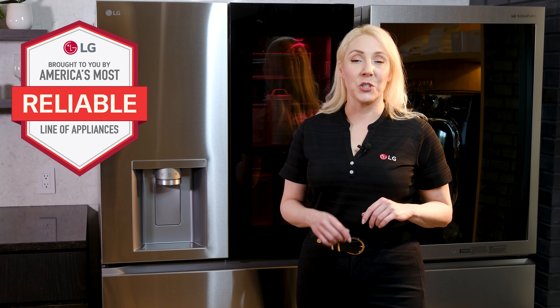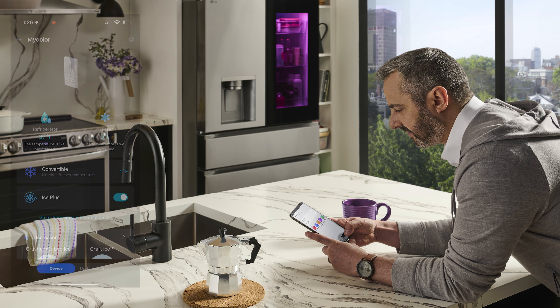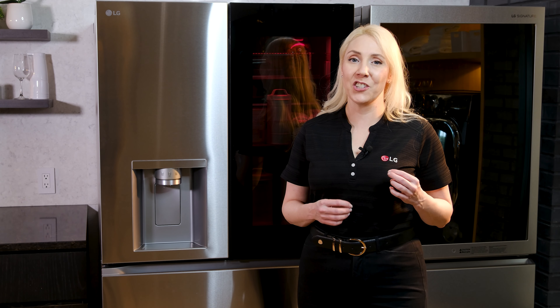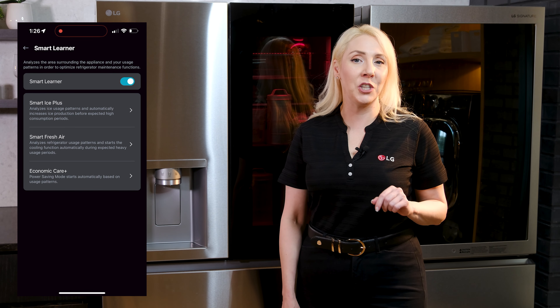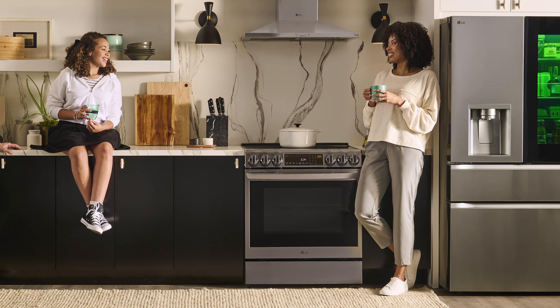Let's talk reliability. LG offers America's most reliable full line of appliances, and it's thanks to ThinQ that you'll get the ultimate peace of mind that your LG MyColor is going to work as expected for a long time to come. ThinQ uses affectionate intelligence — automatically optimizing cooling performance, energy efficiency, and even ice production by analyzing your unique usage patterns and adjusting accordingly.